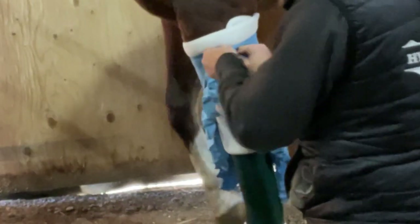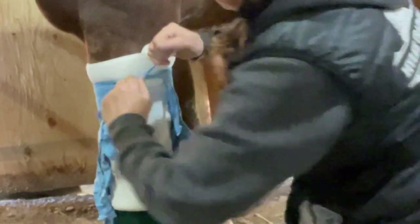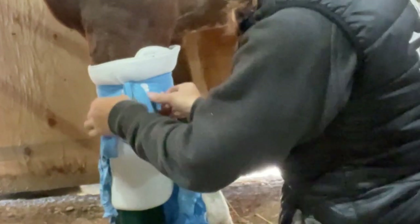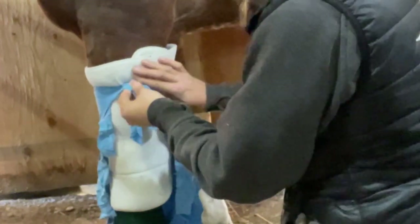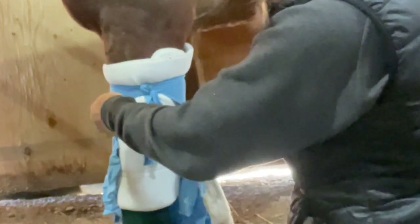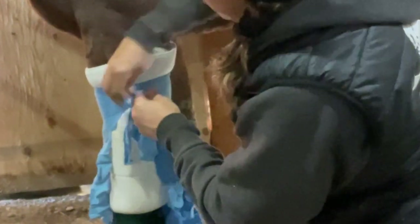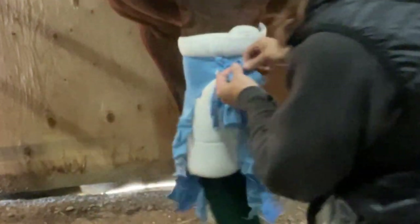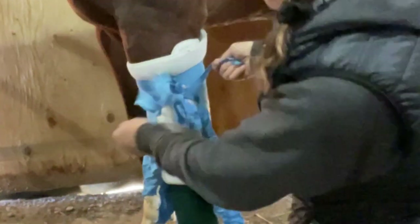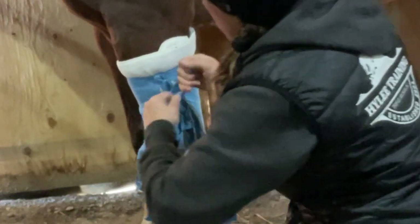We're going to do two knots — I've left a little bit of white at the top. I'm going to make it pretty snug. The cotton is going to provide the ability to take that pressure and make it even. Two knots, and I'm going to leave my tails hanging down so they're kind of hidden and the horse isn't going to want to grab them.